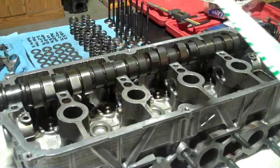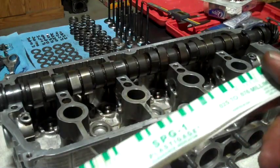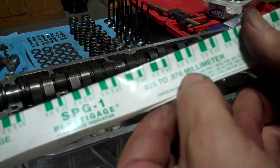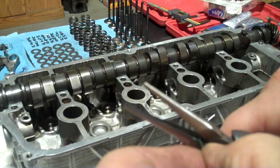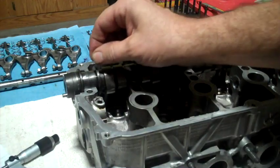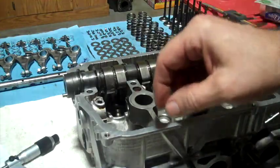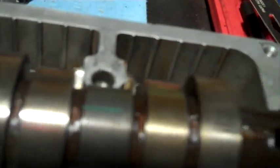I'm going to check the clearance. I'm using this green plastic gauge — 0.025 to 0.076 millimeter size — just cutting off a little strip of this plastic. Then I'm going to put a little piece of this plastic on the top of each camshaft journal, just sitting there.